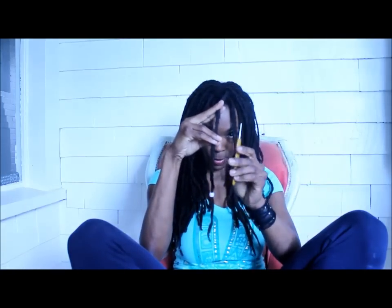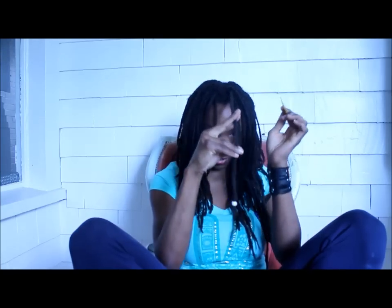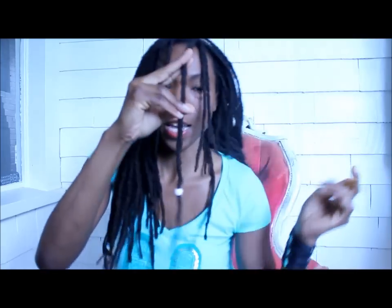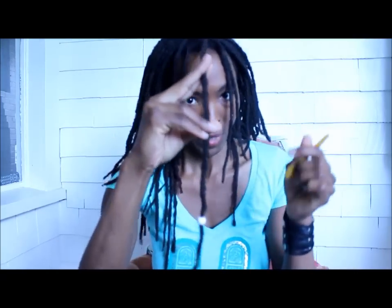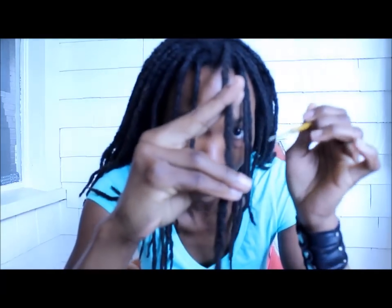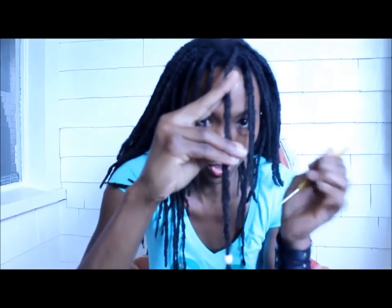So what you do is take your crochet needle — I'm gonna get close so you can see this. By the way, this is also known as the Thai method of doing dreadlocks. If you go to Thailand and get your dreads done, they will take a little hook like this and use this technique to make dreads.